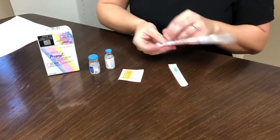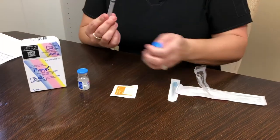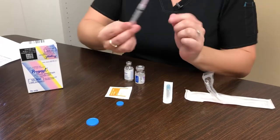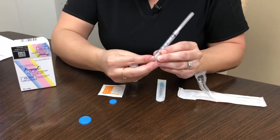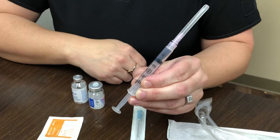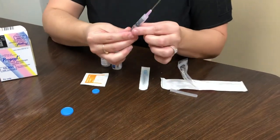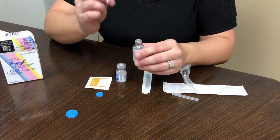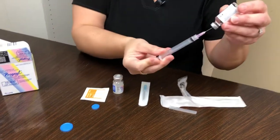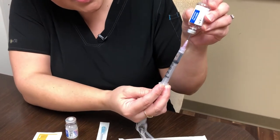We are going to start out with the needle and syringe and we are going to open our two vials. First thing we're going to do is pull back one cc of air. We're going to take this lid off and take this cc of air and push it into the water, turn it upside down and draw out one cc of water.